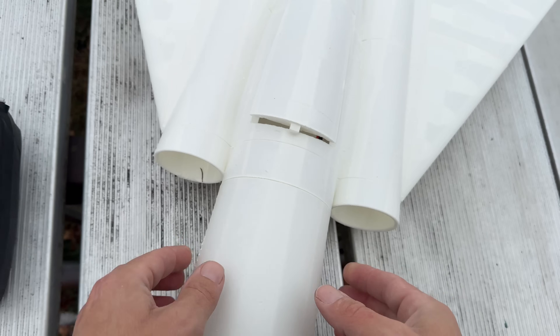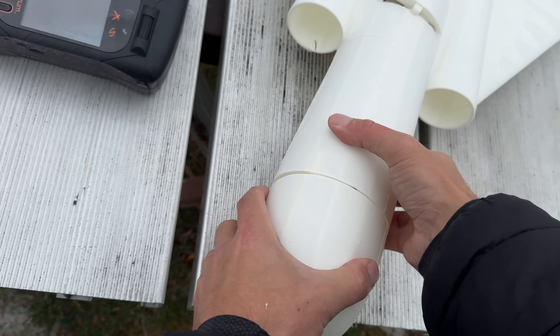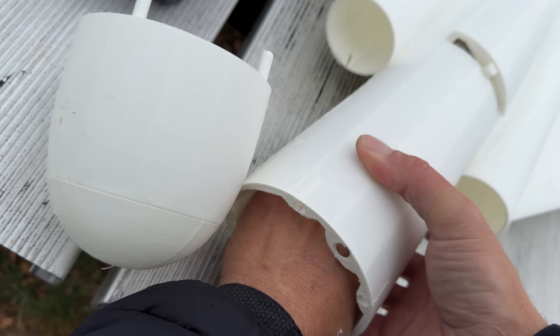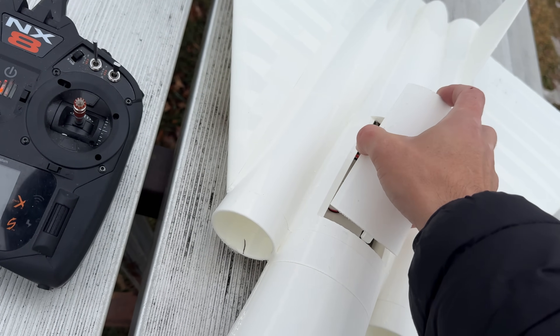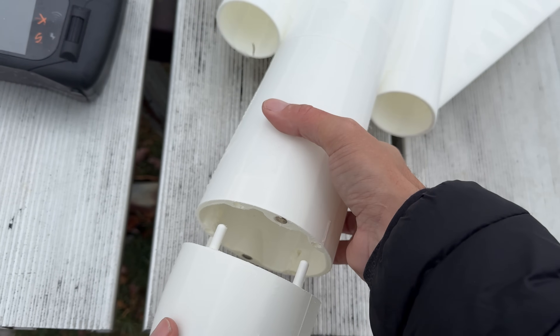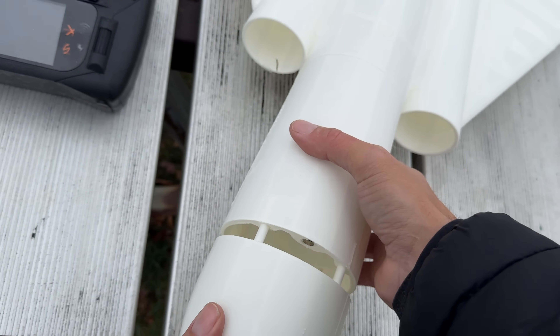Wow, it's actually back - CG's back. So this has to go to the front of the velcro. Okay, that should be good. Let's get one more quick flight for you guys so you can see how this thing flies.